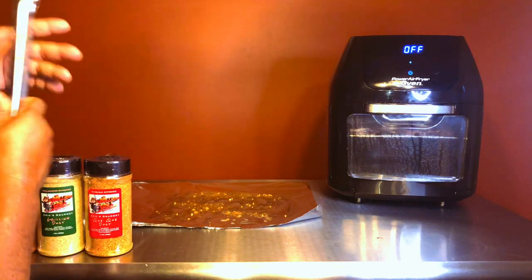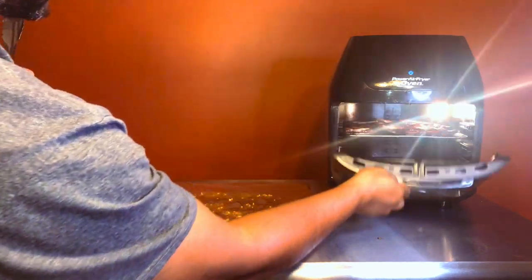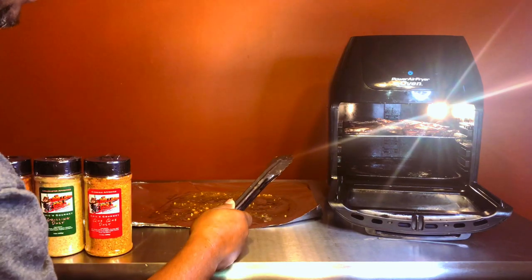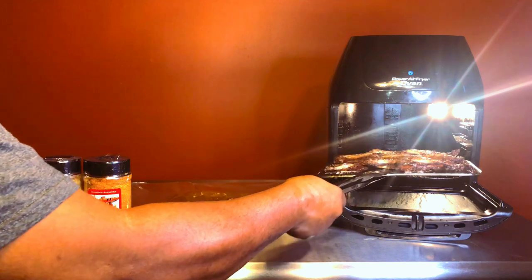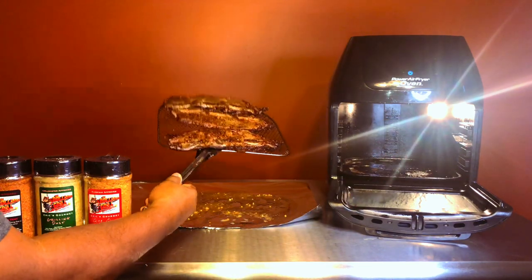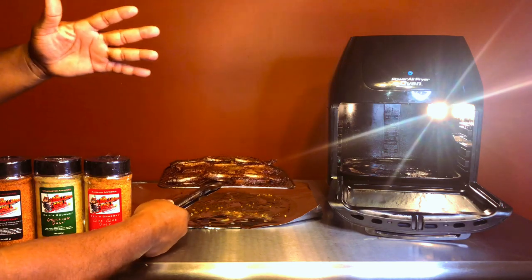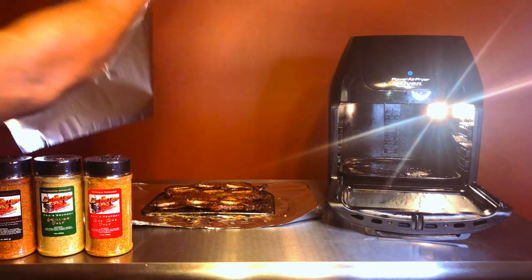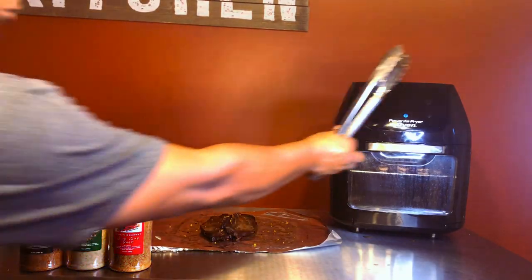That has been six minutes on that side — it automatically cuts off on its own when you set the timer. Let's check it out. Oh wow, man, look at all the drippings coming off that meat! They look beautiful. With all good meat you've gotta let it rest, so I'm gonna put these on the table, leave them on the rack, put some foil over them, and let them rest for about five minutes. Just finished with my second batch.